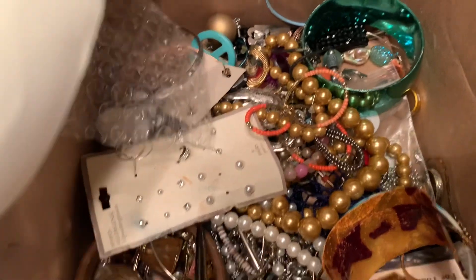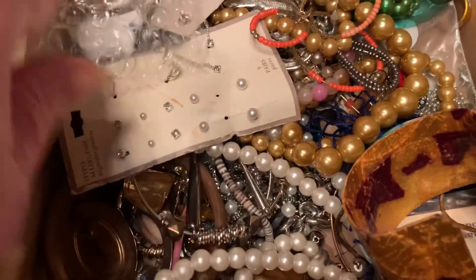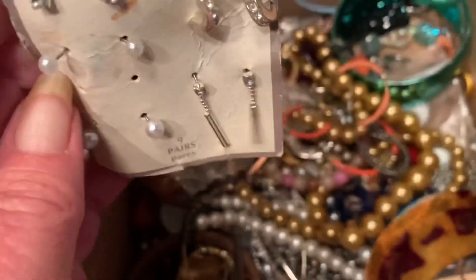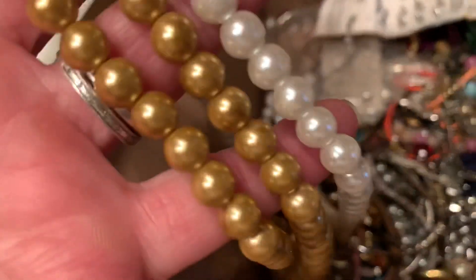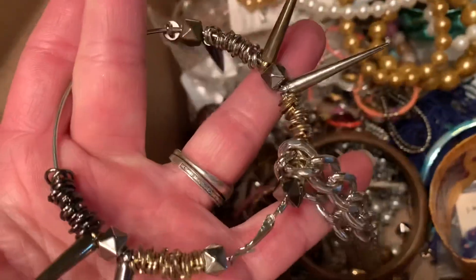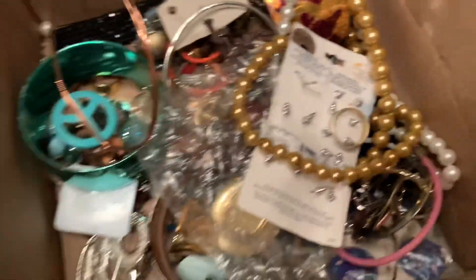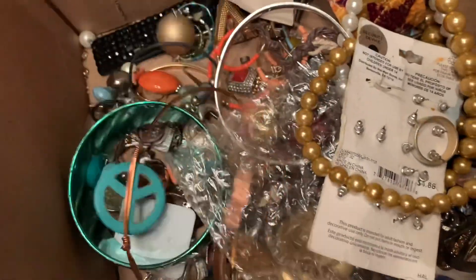I'll go ahead and show you the bottom of the box — the items that are in the bottom. We have what looks like a set of earrings. These are beaded necklaces and they don't have a clasp. There are a few more bracelets — this one's kind of strange looking. Let's see if I can untangle that. This is a bracelet, another bracelet, some kind of plastic cuff bracelet. Most of the items in the bottom are just items — okay if it was something you wanted to repurpose.